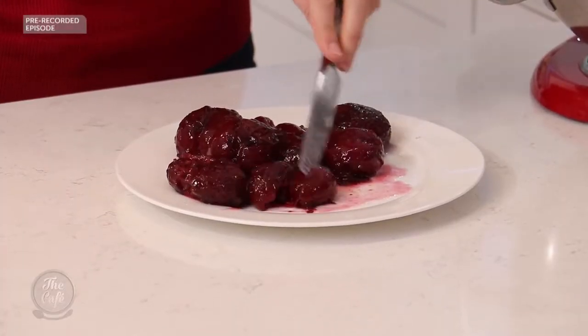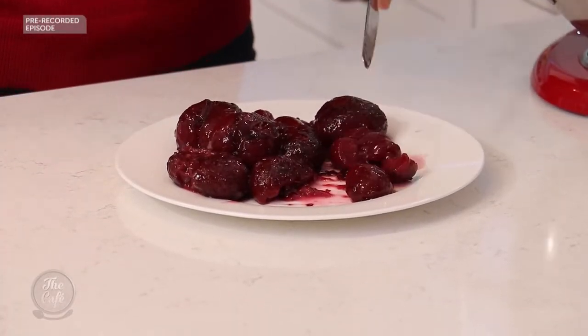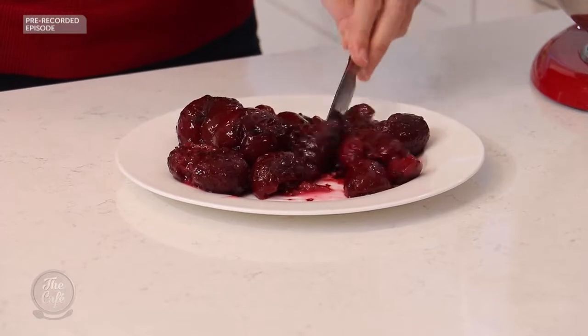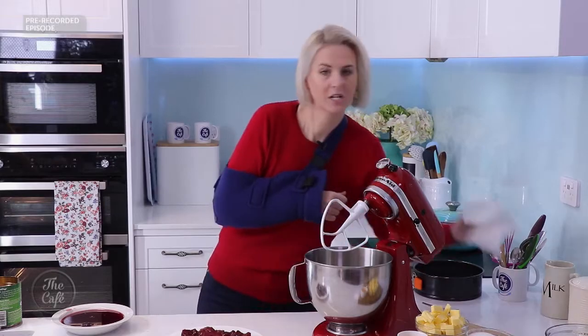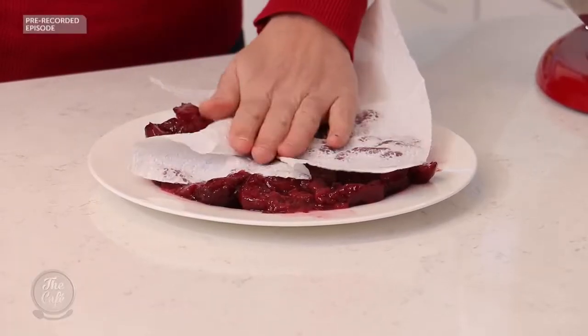We're going to spread them out on a plate, just cut the plums in half, and pick out the stone from each half. Right, the stones are all out — just going to give them a bit of a pat down with kitchen paper.